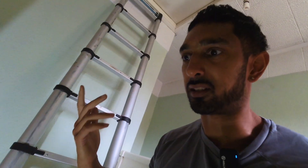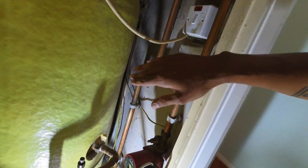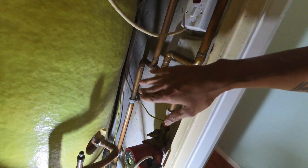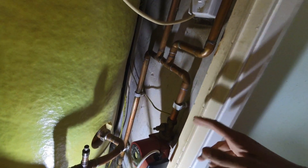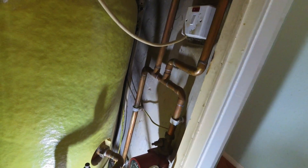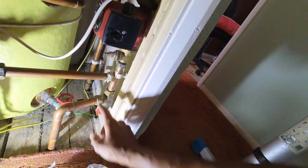Here we are up in the airing cupboard. This section here was all being attracted by the magnet - you'll remember it from the first video. We've got magnetism all in here. I'm hoping that by power flushing it, it will clear the blockage out of here. I'll test it again with a magnet afterwards to make sure it has cleared. If not, I'll have to cut it out and re-pipe it, which is not a big issue. What I need to do first is remove the pump because the power flush machine will connect straight onto the pump valves.